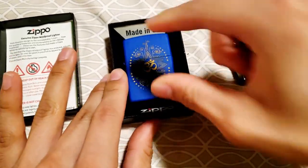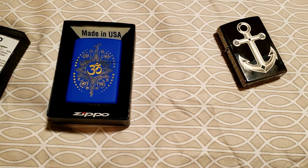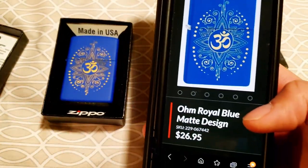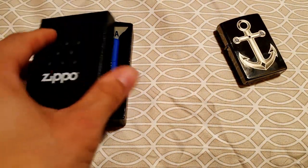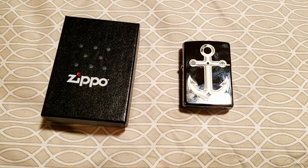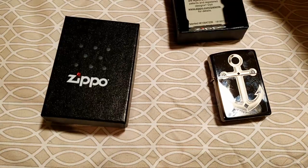Let me look up the UPC on this one. I couldn't find it just by the UPC, but going on Zippo's site you can see we have the Ohm Royal Blue Matte design — that's exactly what we've got here, and it's a $27 Zippo. Between the two, the anchor is discontinued, but from what I could see on eBay some people are selling it for $50 — though listings around $40 are probably more realistic. Either way, not bad for two free mystery lighters.